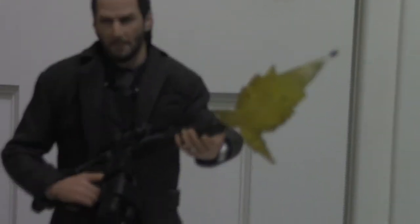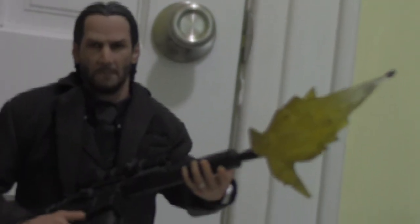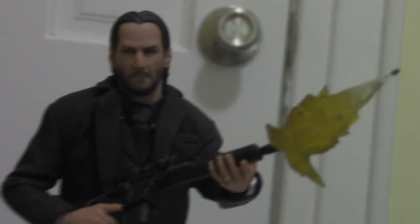And yeah, this was Mezco's John Wick Chapter 2 1-to-12 Collective. It's a great figure — definitely one of the best John Wick figures out there. Accessory-wise, it's amazing. Anything that you as a John Wick fan would want is here, and it just looks great on display. I definitely recommend getting it if you love this character and this franchise. It's already become one of my favorite figures in my collection. Until next time, this is Master Geo signing off.